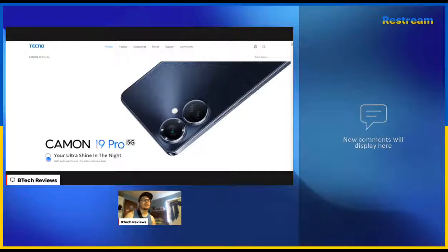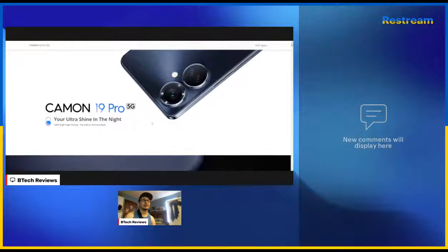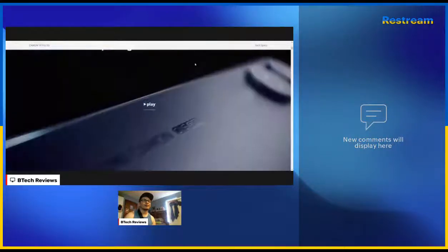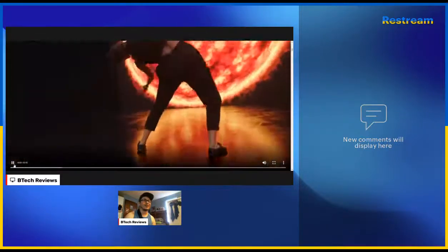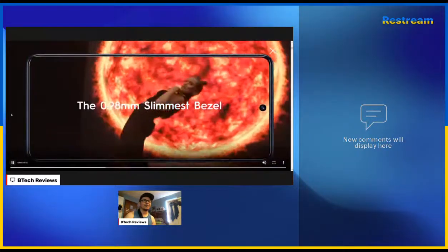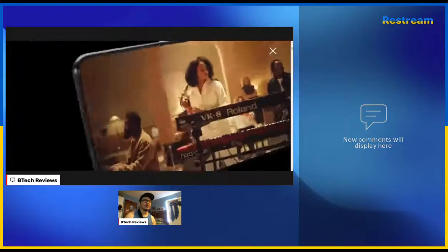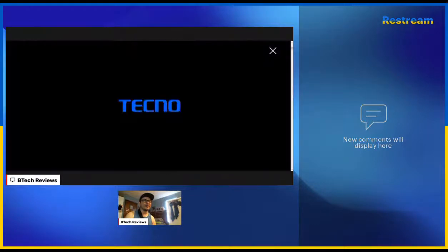The display has an industry slim 0.99 millimeter bezel. Scrolling through the actual website, you can see what this phone looks like. It's got a slim bezel, the camera system looks a bit unique, and it comes in two different colors. They're promoting this heavily around low light photography.